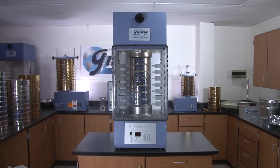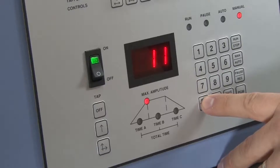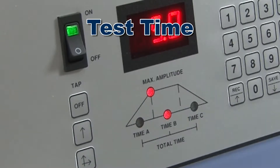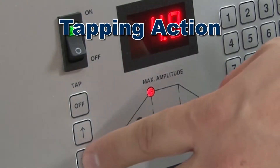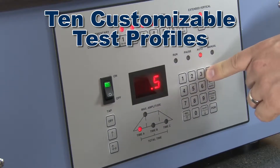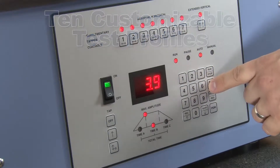The Ultra Siever has an easy-to-use control panel that regulates vibration amplitude, ramp and dwell, test time, and tapping action, as well as 10 fully customizable profiles to ensure reliable and reproducible test results.